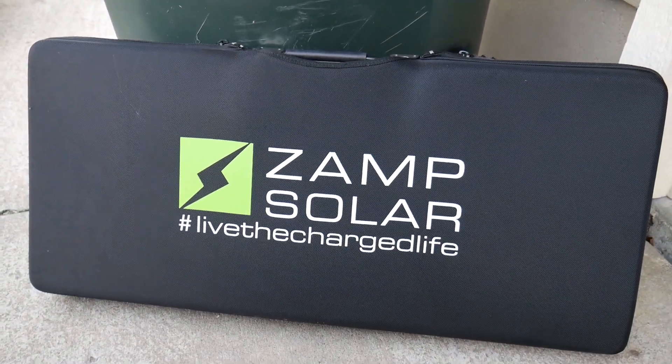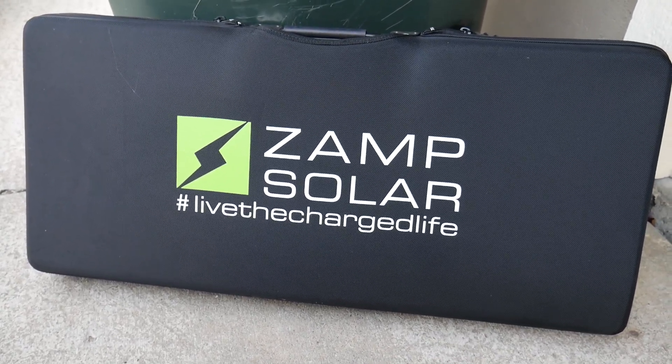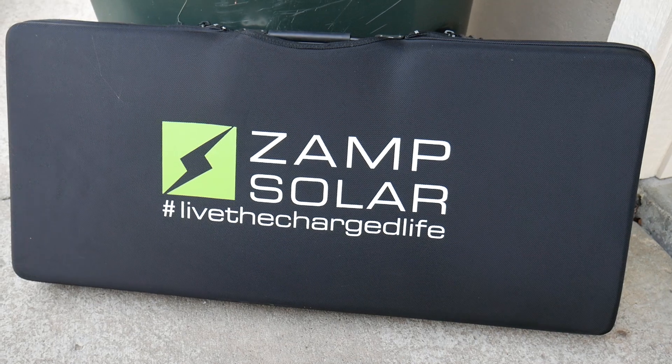What's up guys, welcome to episode 4 in the series of teching out your RV, this being an Airstream base camp.